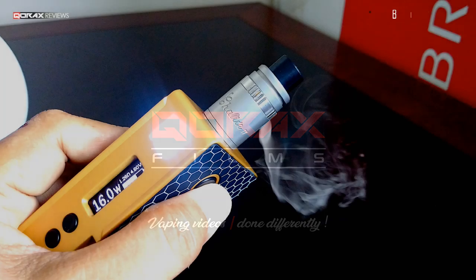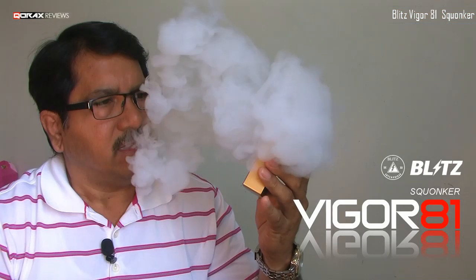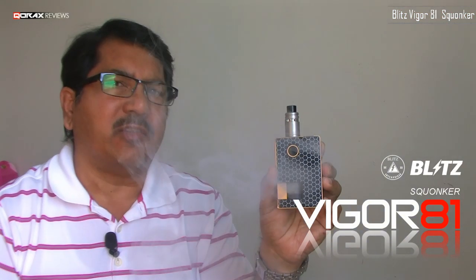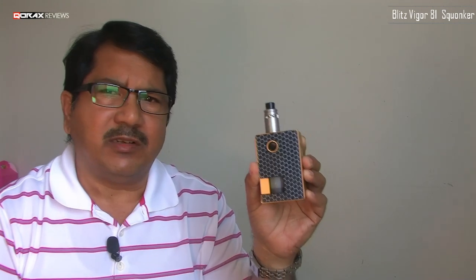This video covers the Vigor 81 by Blitz. In my opinion it is a darn good squonker — not without its quirks, but those don't affect its performance at all. Let's take a closer look.